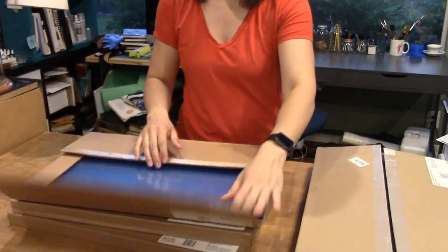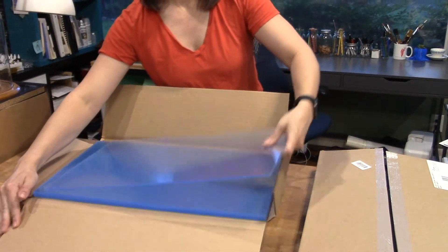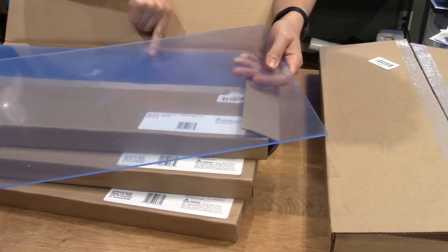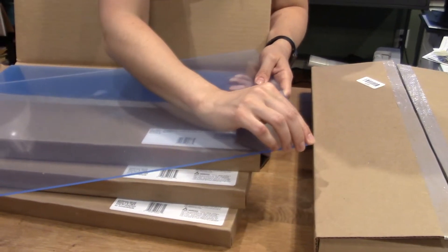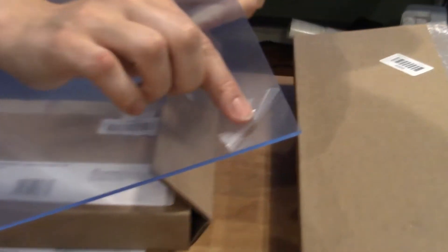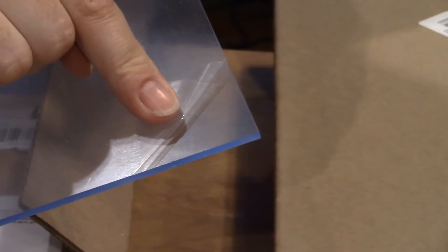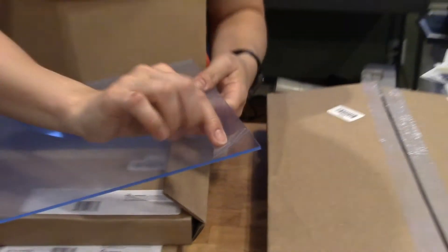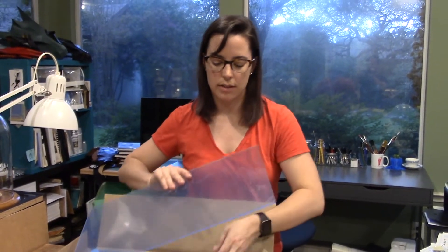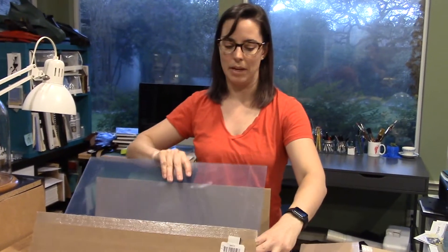The third acrylic is a blue — also eighth inch blue acrylic. When it's stacked it looks much darker blue, but you can see it's actually a light blue. It has a shiny finish, not matte, but like I was saying you can always engrave on it. That'll give a different effect when we cut it and make things with it.